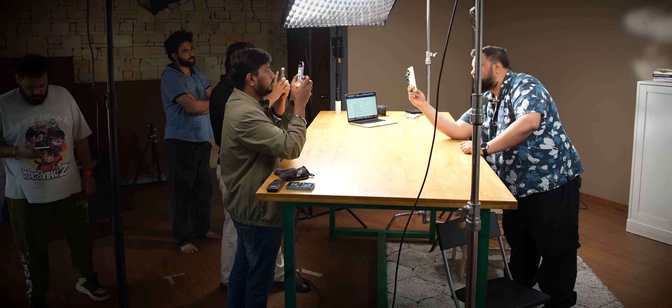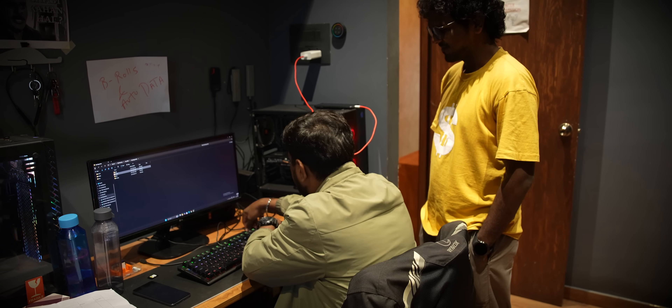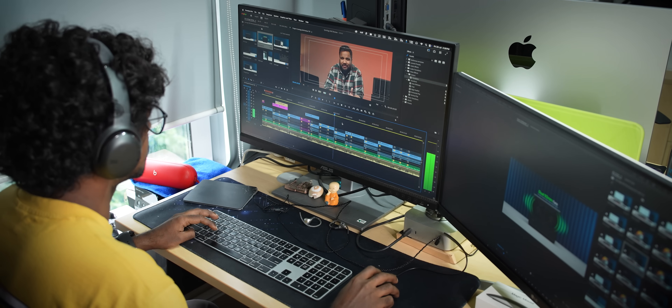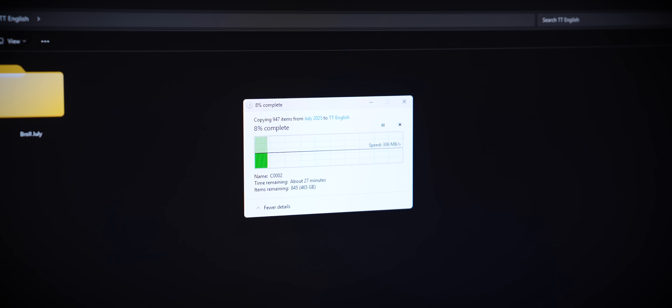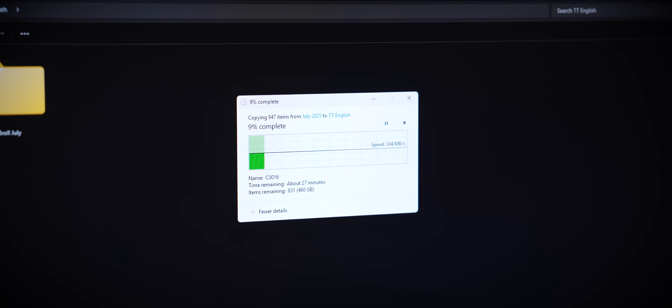Once it's scripted, it comes to me, I edit it, and then we go to shoot. All of that data is then collected by the post-processing team that then starts working on motion graphics and editing the video itself. Once the video gets edited, the thumbnail is made, the title is ready, it's uploaded to YouTube, and voila, you get a notification. This entire process consumes about 400 to 500 GB of data every single time we want to make a video.